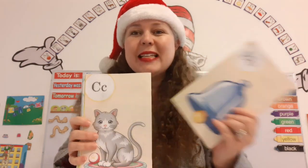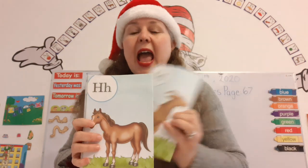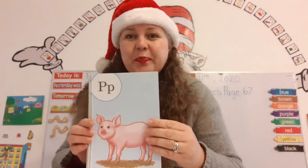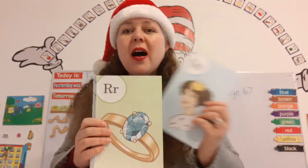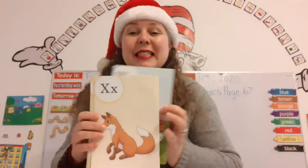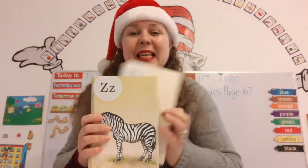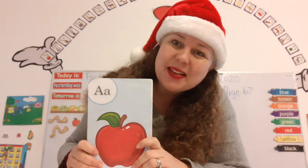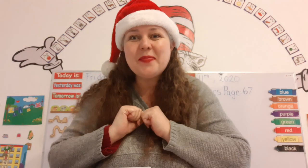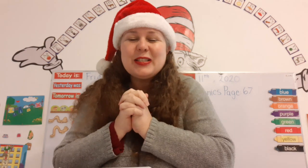A, B, C, D, E, F, G, H, I, J, K, L, M, N, O, P, Q, R, S, T, U, V, W, X, Y, and Z. Now I've sung my ABCs. Tell me what you think of me. Yay! Super duper.